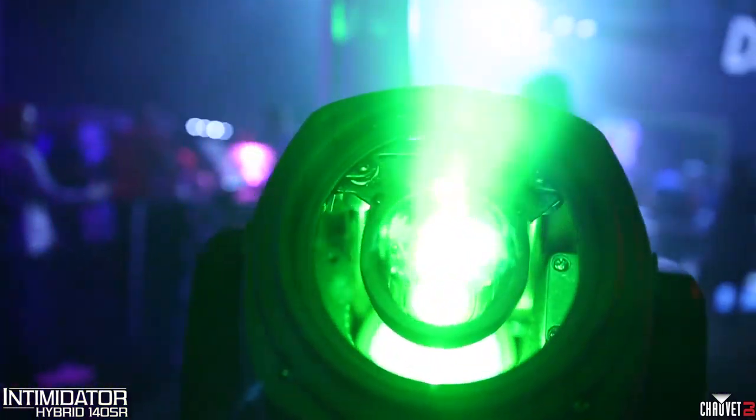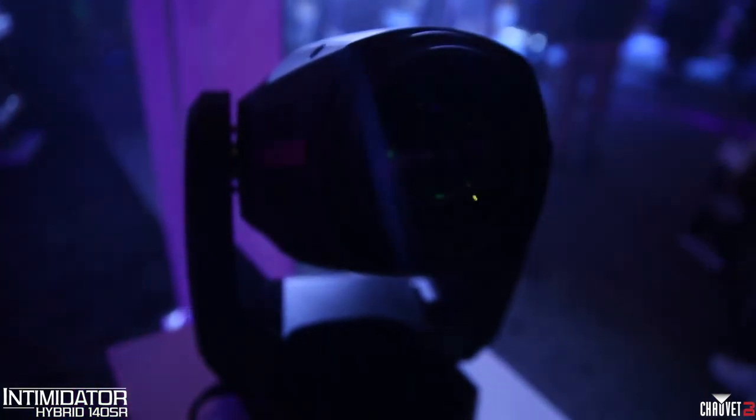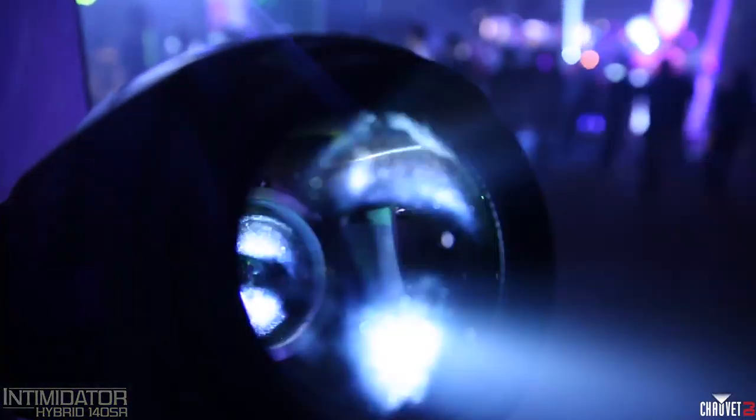This thing is lit with a new 140 watt discharge lamp. It is bright, it is powerful, and it's a true hybrid fixture, meaning it morphs from spot to beam to wash effortlessly. Don't be fooled by other lights that call themselves hybrids — this thing is the real deal.